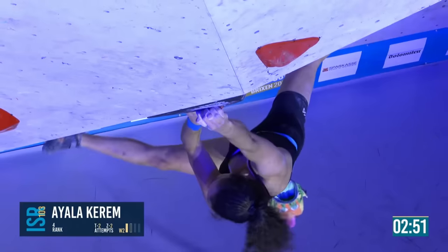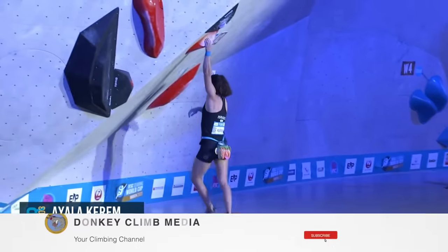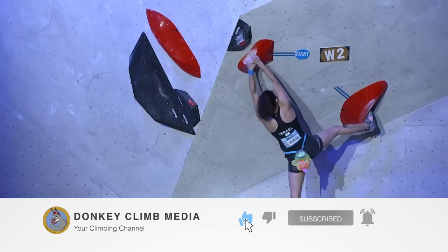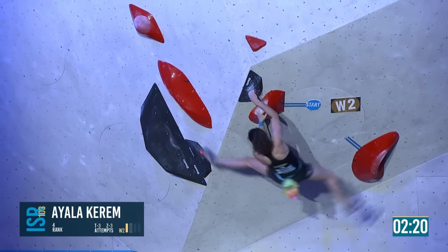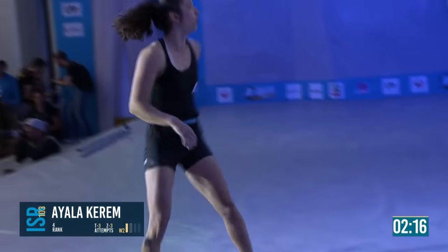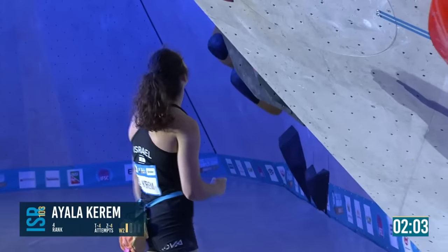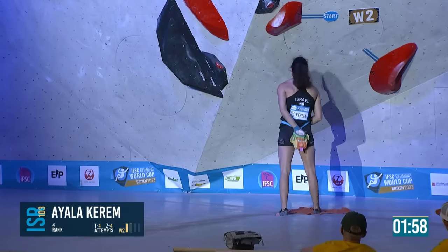That's the toe hook onto the good hold. I think Osh and Stasha are the two tallest in the field, and Stasha doesn't typically like stretching like that. They'll have to do it the slightly more dynamic way, like Ayala's trying here.